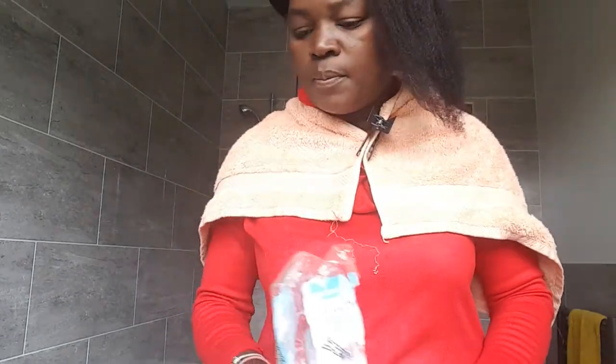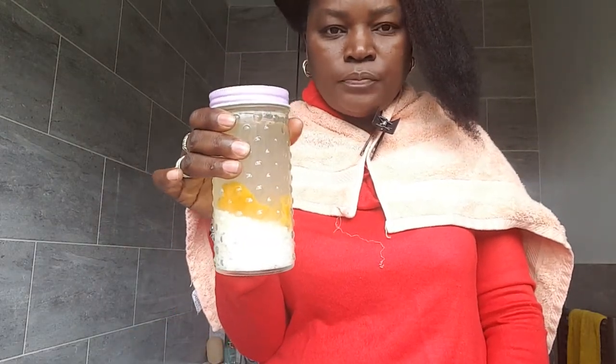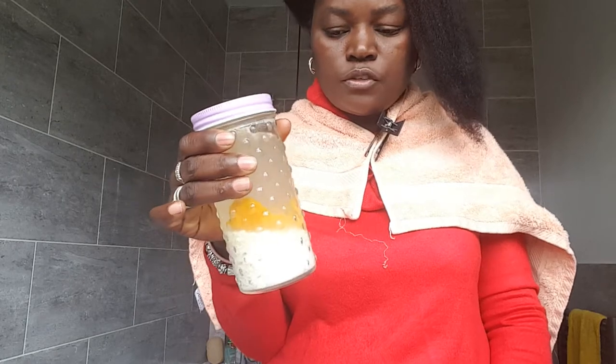Good morning YouTube, welcome to my channel. In this video I'll be showing you how I use my rice water treatment. Last time I showed you how to make it, but this one I'll be showing you how I use it — the rice water that I made two days ago.